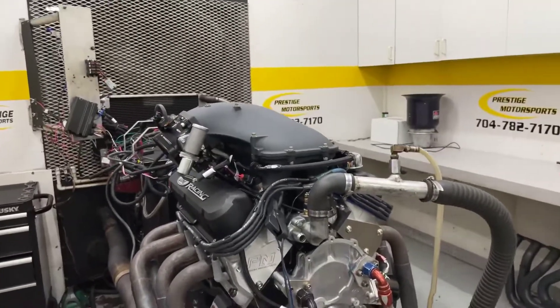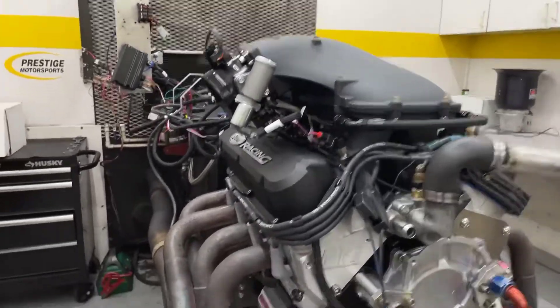All right, Ryan, here's your little 347. It's got that running — the description and this combination — it's got our heads on it.